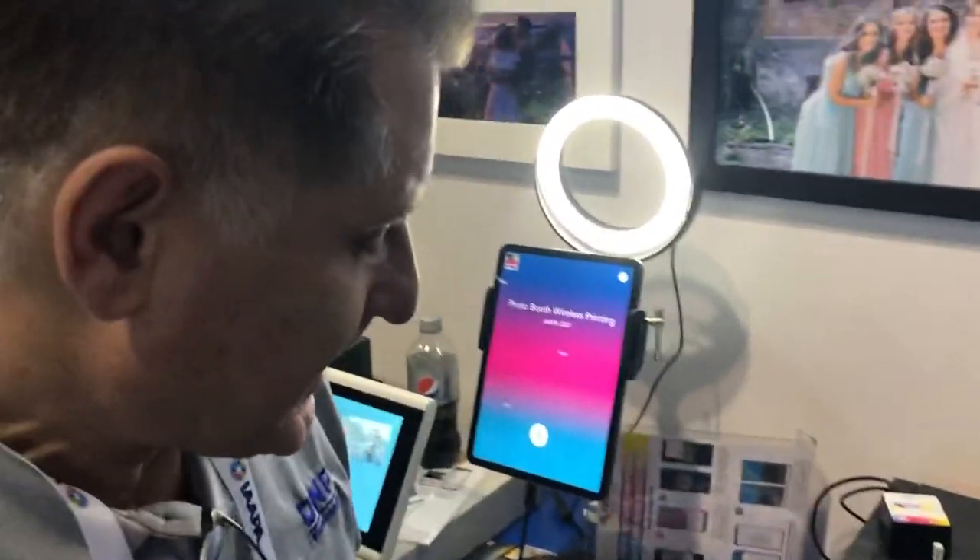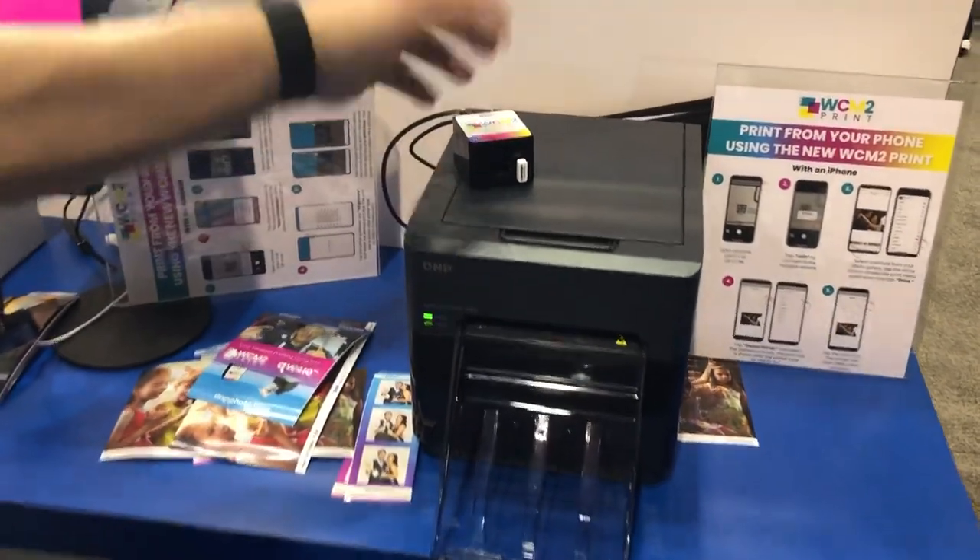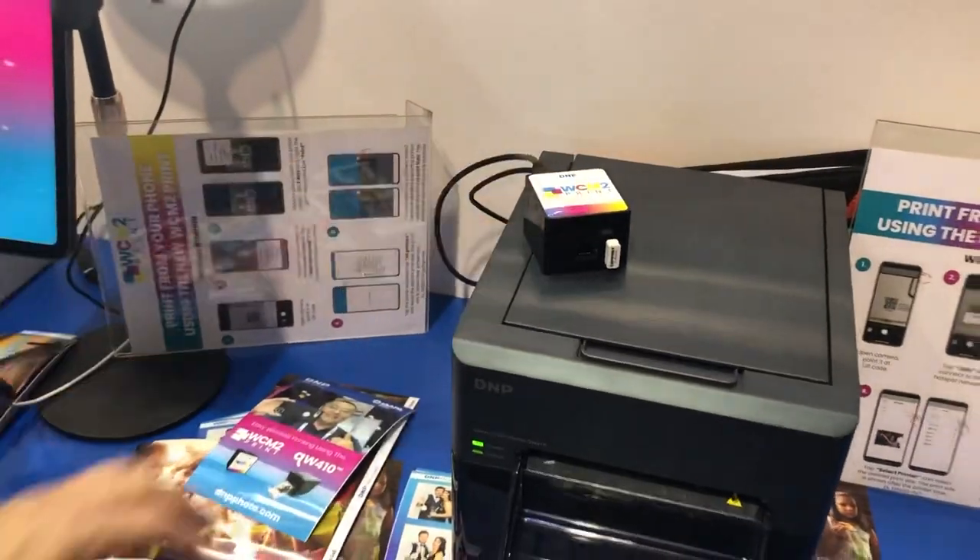How much is the printer going for? What's the retail on that? The retail price is around $475 for the printer and about $170 to $175 for the WCM2.